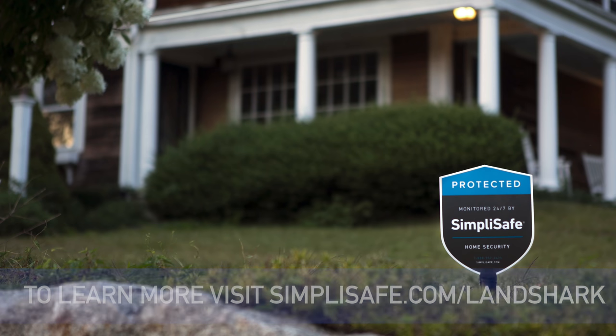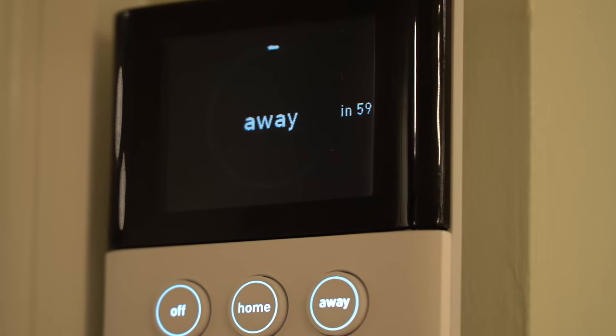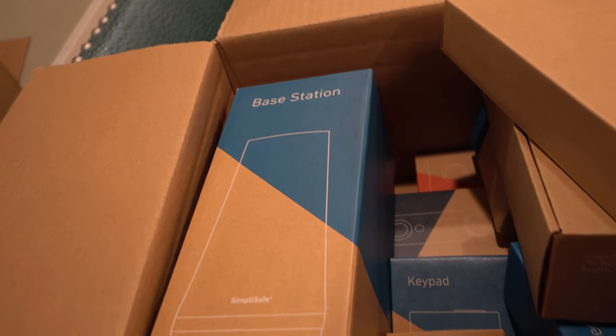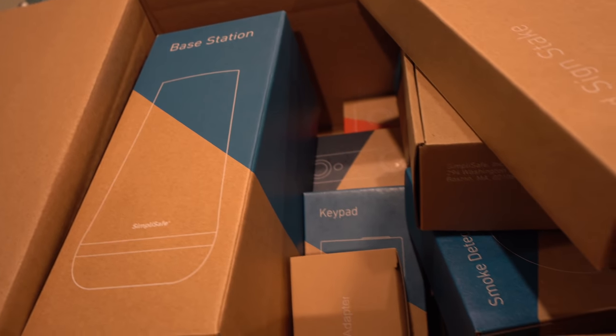If you guys don't know what SimpliSafe is, it is a home security system. Brooke and I actually just got it delivered to our door and literally installed it in less than an hour. When we first opened the box, I saw all the different components and I was like, this is not going to be easy to do. But let me tell you, it was so, so simple to do.